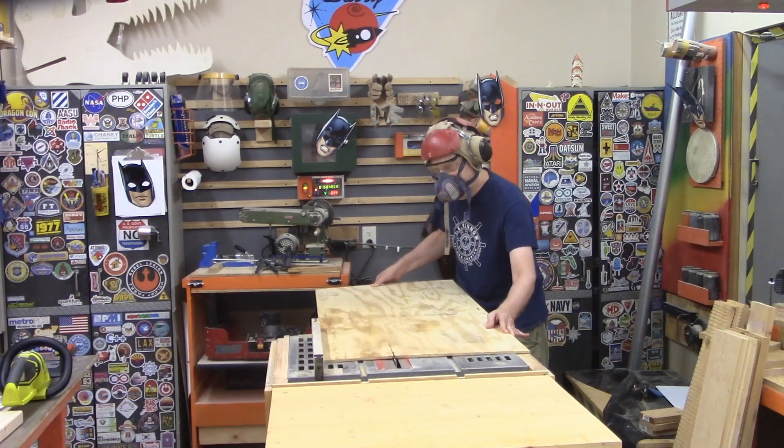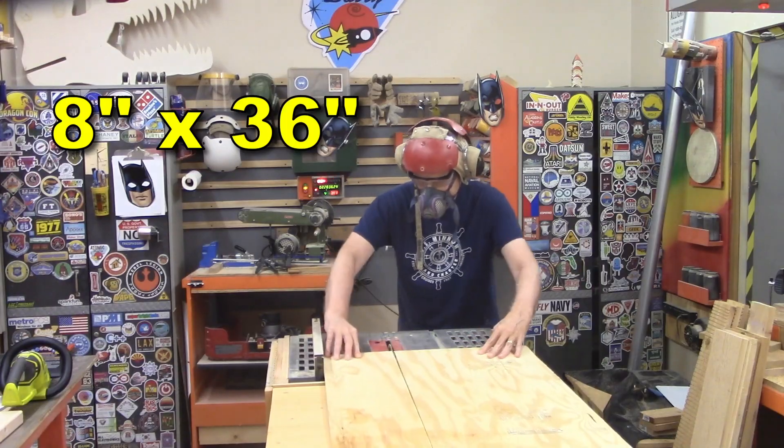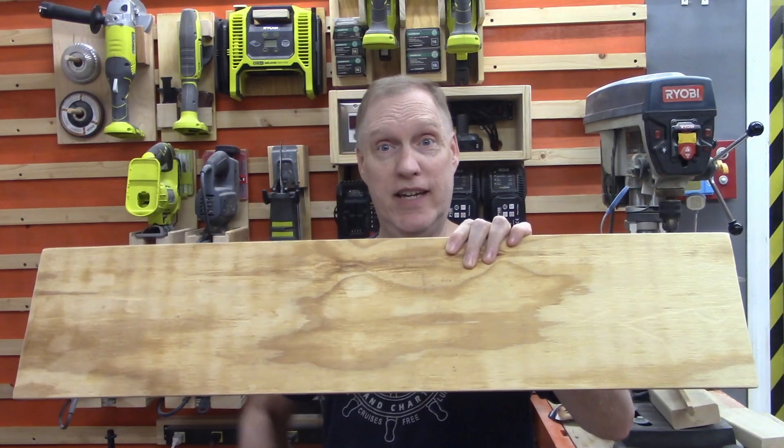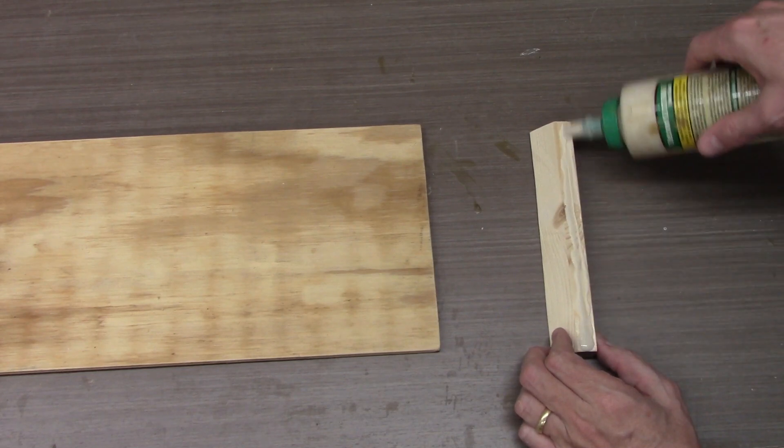The next step is to take the backer board of your choice — I use 3/4 inch plywood, but you can use anything you want. Make it 8 inches wide by 36 inches tall. Once the backer board is complete, it's time to put the French cleat on it so that it can hang with its French cleat friends on the French cleat wall.